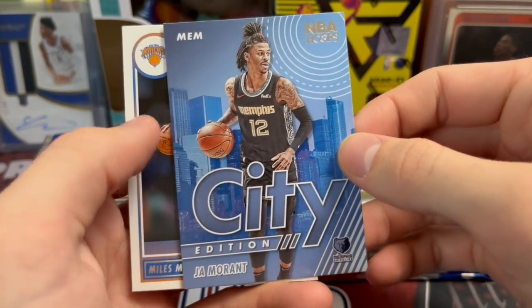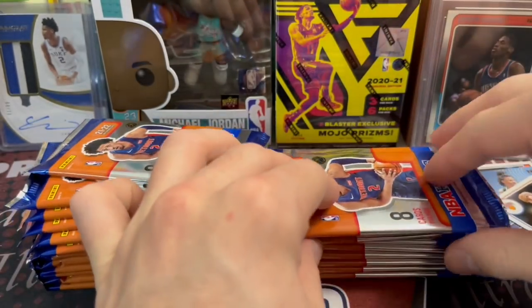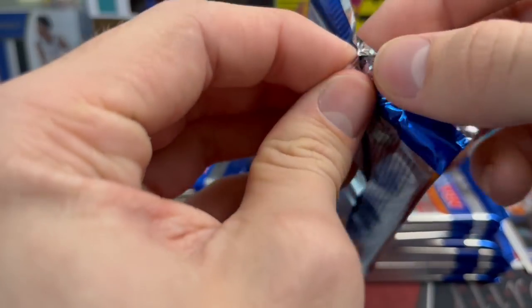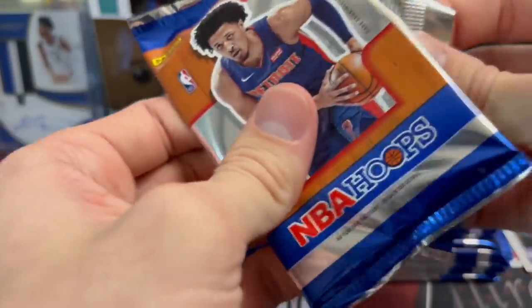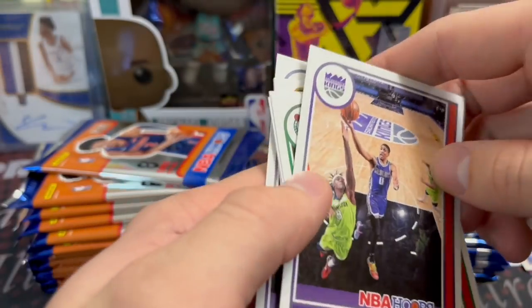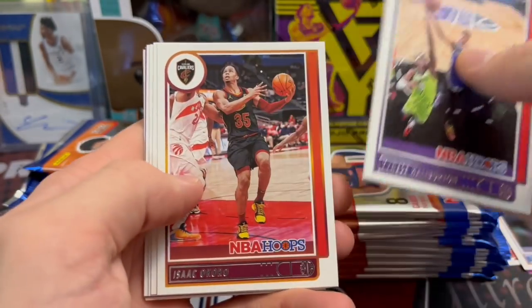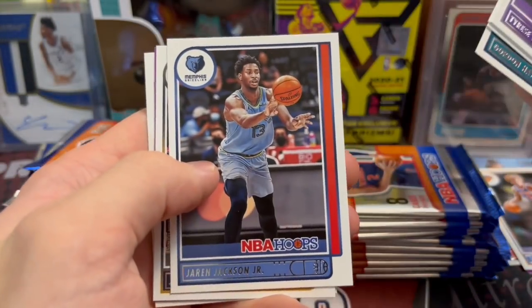City Edition Ja Morant, NBA Hoops, and Miles McBride. So Ja Morant right now — I actually bought three at the show I was at and sold all three while I was there that day. He is a guy right now that is super popular, and deservingly so. I mean, right now you watch him, he is one of the most fun guys to watch in the NBA, and he's obviously getting better.